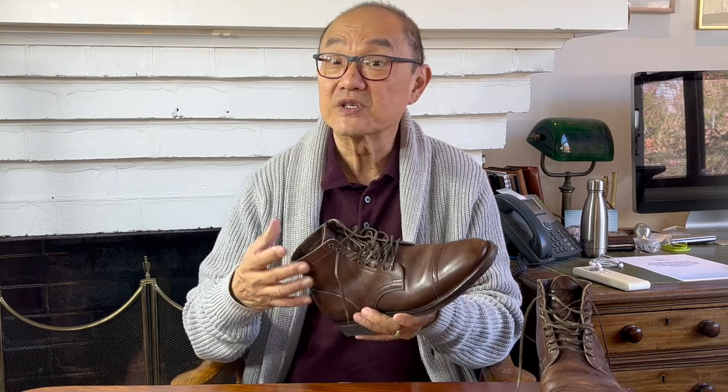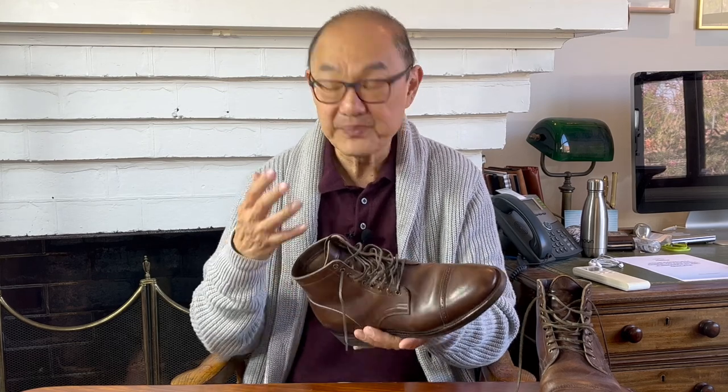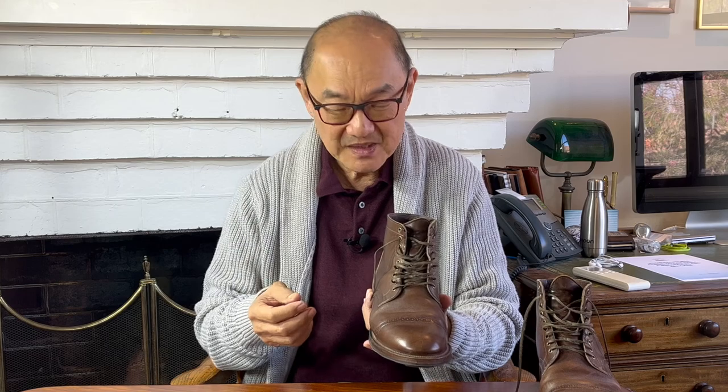But strangely enough, when laced up, you see why the design choice was to have a lot of small eyelets and these skinny laces. It really does balance the boot. I think this is the complete package. The materials used are top of the tree. The way they're put together represents the best QC in my opinion.